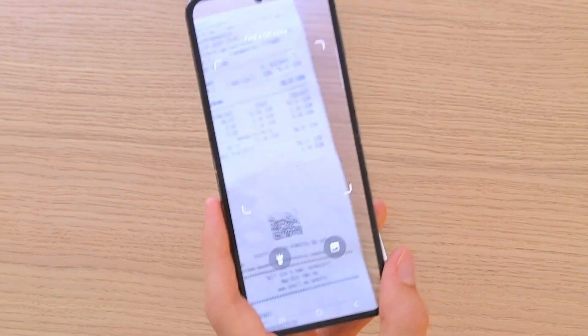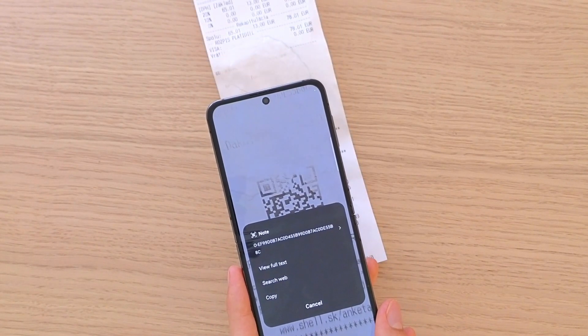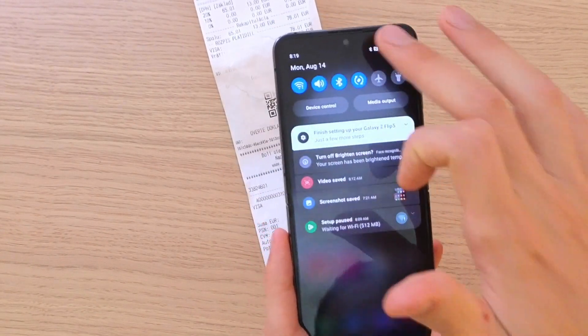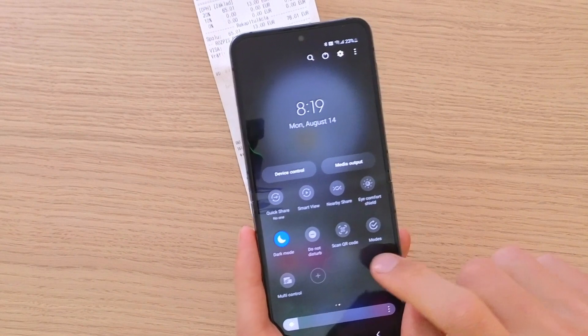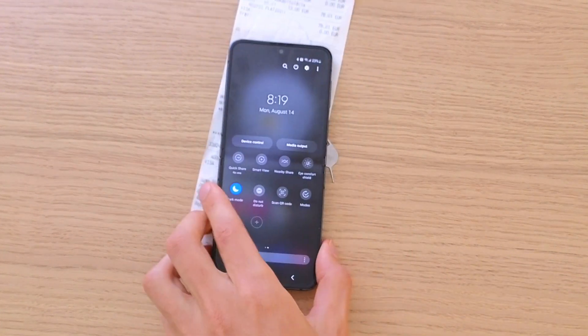This is how you can use the QR code for your Samsung Galaxy Z35. Again, when I go here I can scan a QR code here. Thank you very much guys for watching and have a great day, goodbye.